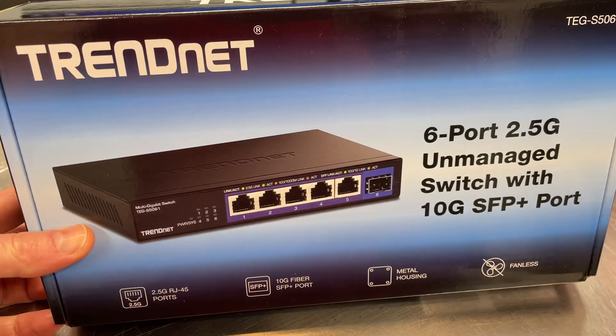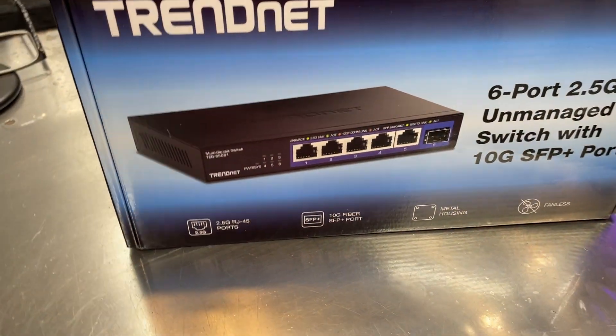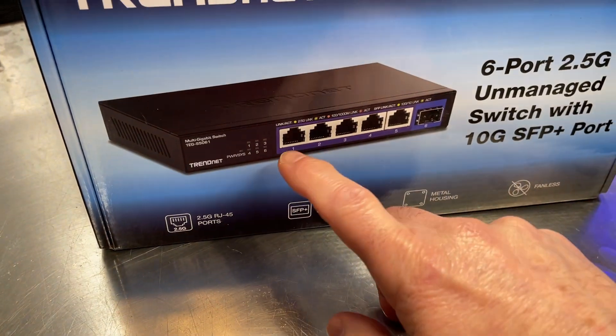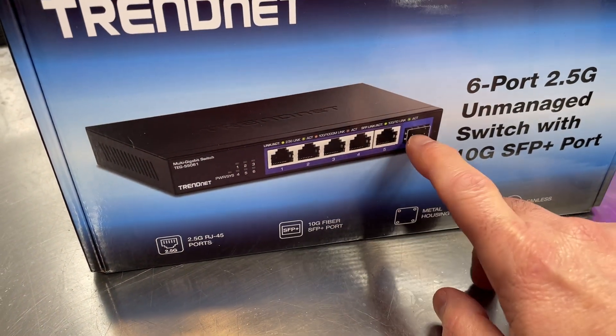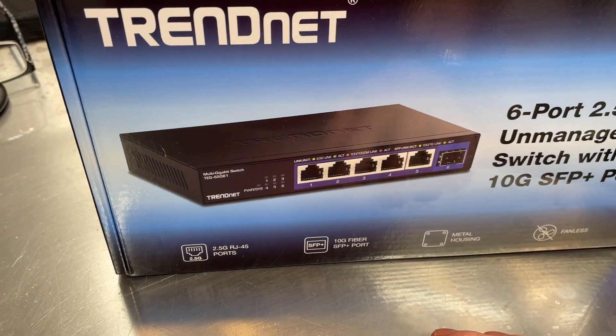This switch is geared more for a home use scenario, being that it's unmanaged, but it is a little bit higher-end because we've got the 2.5 gig ports with the single 10G SFP Plus port, and we'll talk about that in a little more detail.